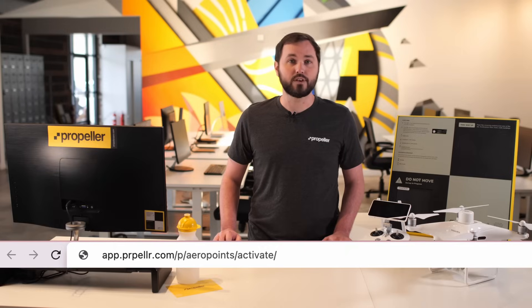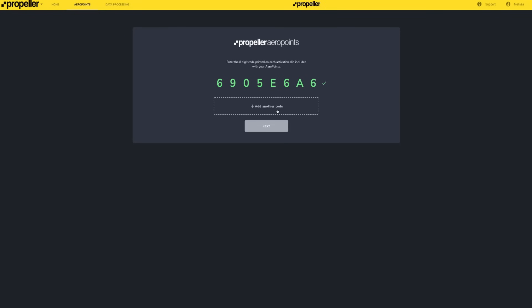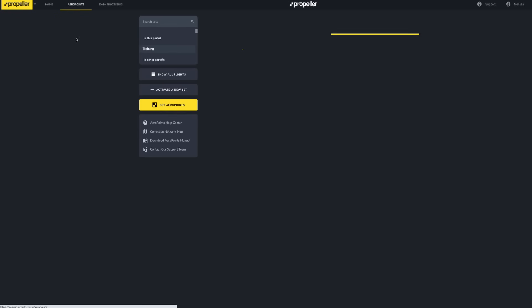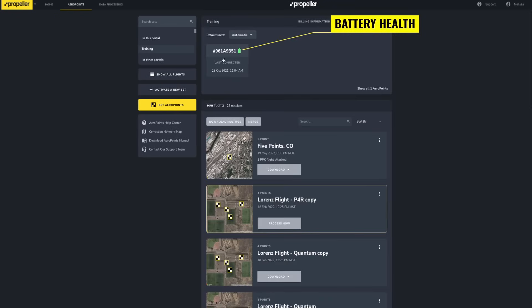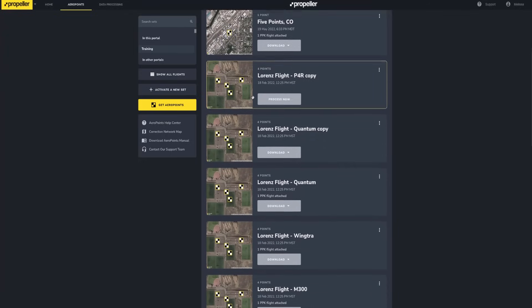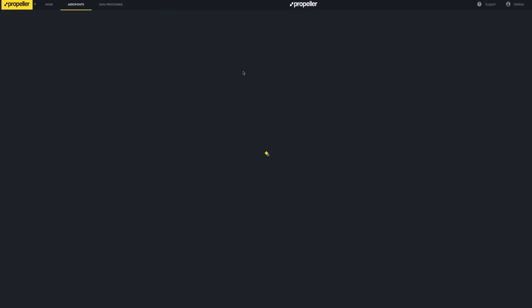If you are a new customer and do not already have a portal set up, then visit our website to begin the activation process. Once activated, you have access to the AeroPoints dashboard. Here, you'll find information about your AeroPoints, including details about battery health and the last connected date. Below is a list of your previously uploaded surveys. Click on a survey to reveal specific metrics about data collection.